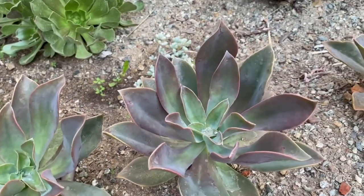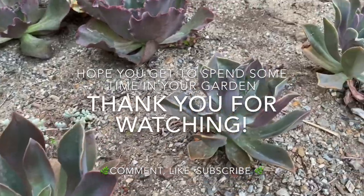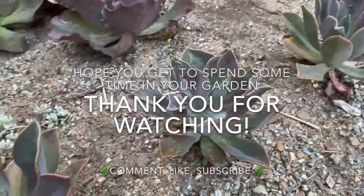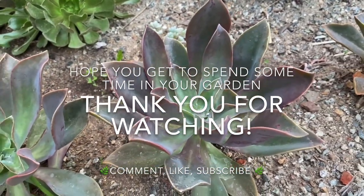Anyway, that's the end of our video. Thank you so much for watching. Be sure to hit that subscribe button — I'll see you all in the next video. I hope you spend some time in your garden. Have a great day everyone.